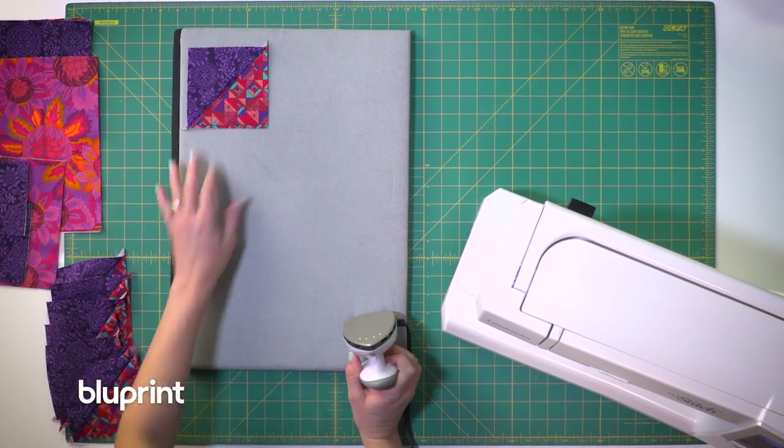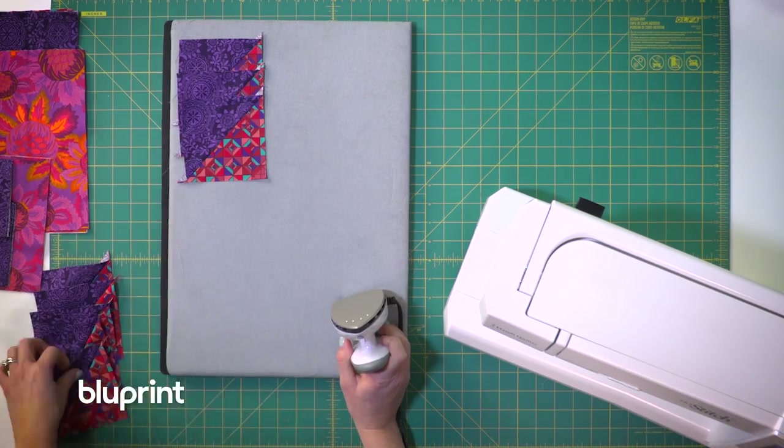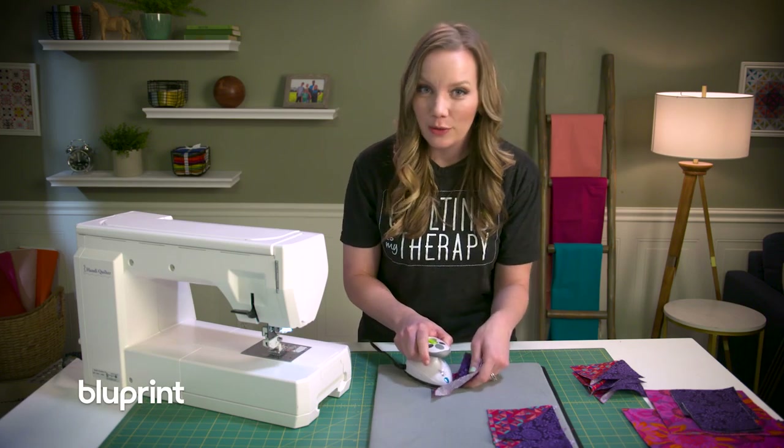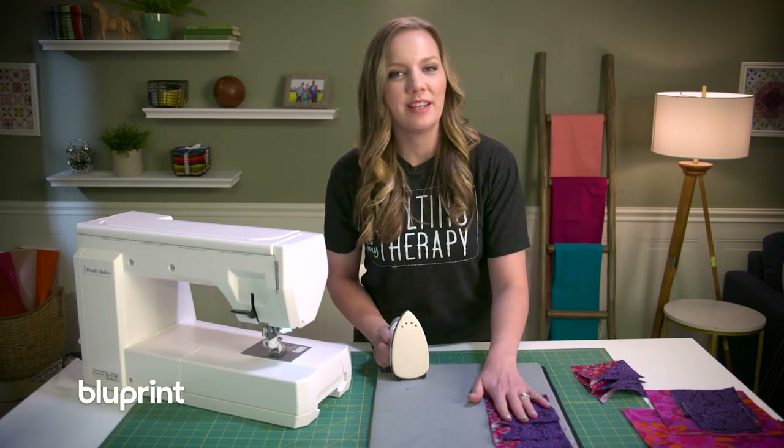One of my favorite things to do when I'm not quilting is to hop on the episodes and read your comments and answer questions when I can. On the feathered arrows quilt pattern, Patty said thank you for the pattern — she was excited to try it out and she loved my sense of humor, and I'm glad that somebody does because I think I'm pretty hilarious myself.